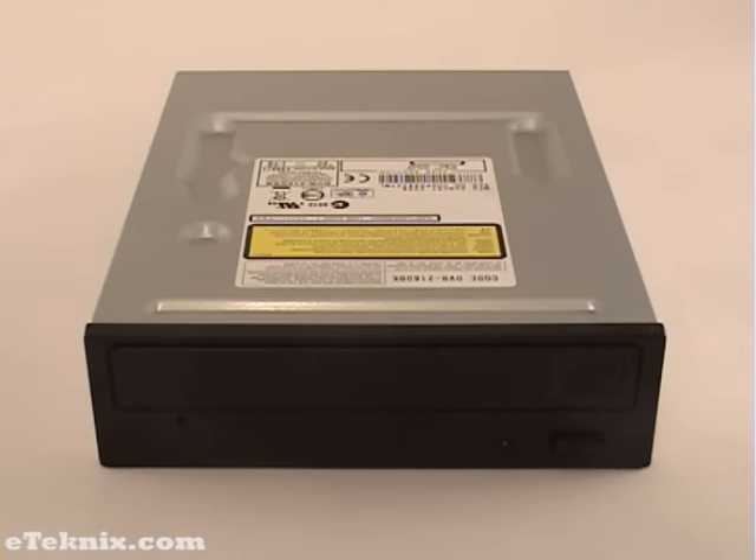This drive supports 120mm and 80mm discs and has an industry-leading anti-dust design and low acoustic noise of less than 53 decibels. From personal experience in comparison to other drives I've used, this is by far the quietest drive.